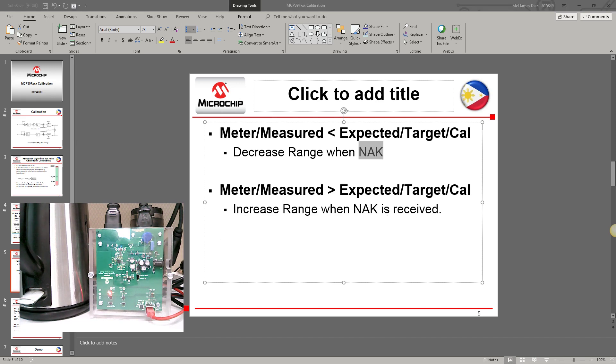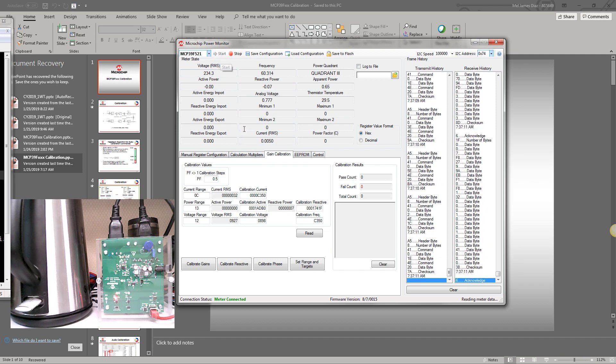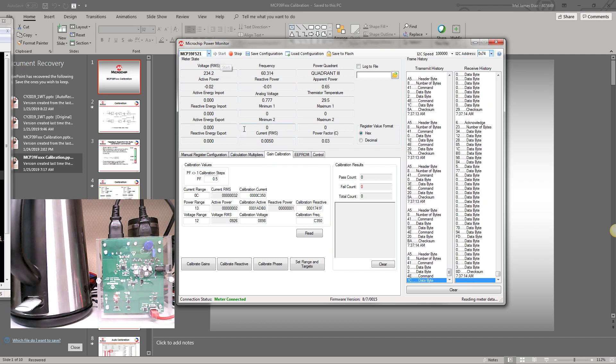Let's go to the power monitoring utility. When we open the power monitoring utility, choose the exact device. Here is the interface for the Microchip power monitor. When you start this, it will provide the necessary information like voltage, current, frequency, and power.